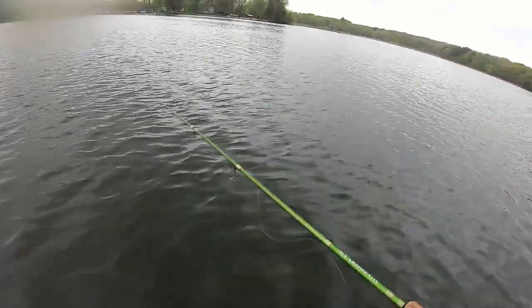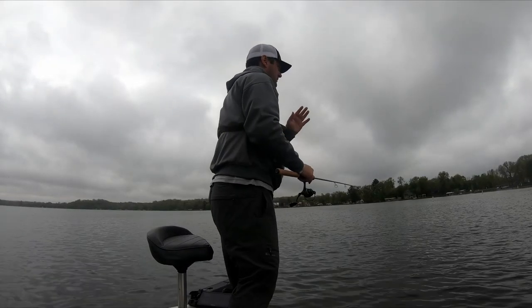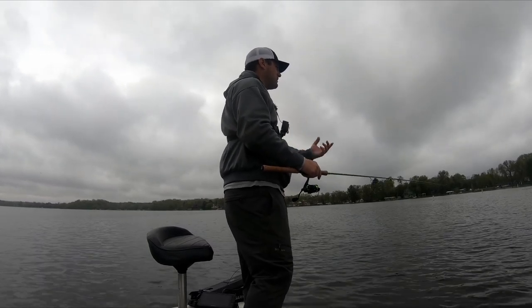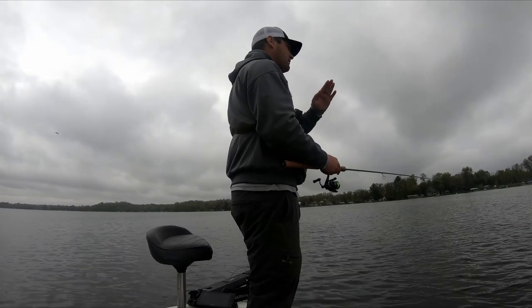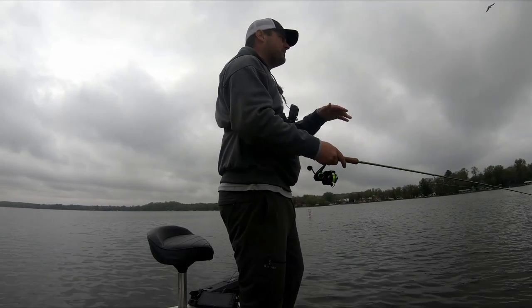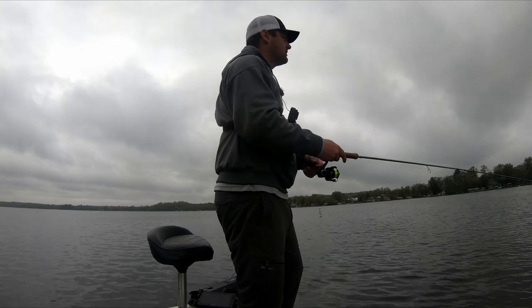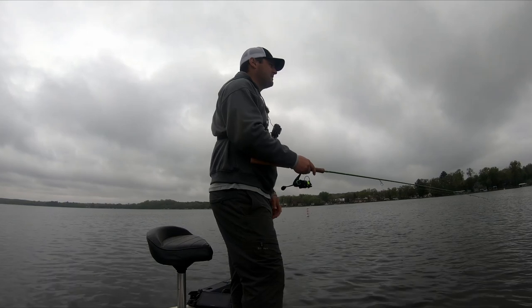One thing I talk about in quite a few of my bobber videos is you've got to watch for that negative bite, or a super aggressive bite. If they come up and actually hit the jig before that slip stop falls to the bobber, the bobber is going to either sit sideways or kind of halfway in the water. If you've got high-vis line, you can see your bobber stop kind of go down. If that bobber stop just stops moving, either you've hit the bottom and you're too deep, or most likely you've got a crappie hanging onto that jig — so go ahead, reel up and set the hook.